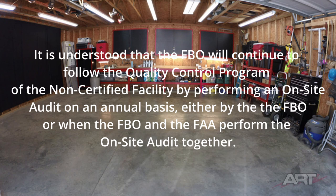The FBO will continue to follow the quality control program by performing an on-site audit on an annual basis, either by the FBO alone or together with the FAA. The FAA would be particularly interested in performing the audit if I were supplying parts or equipment to the aircraft industry, but I am only performing a service. Part of the FBO's job is also taking care of the burn certifications — all burn certs are handled, kept on file — which satisfies both the FBO and the FAA.